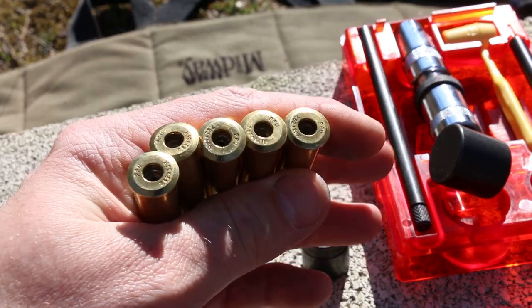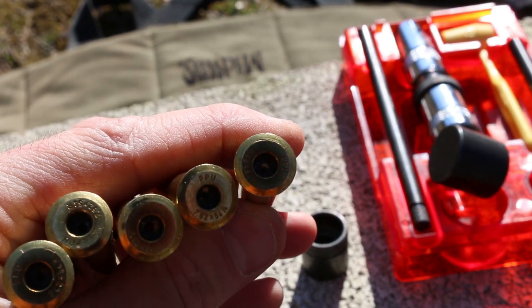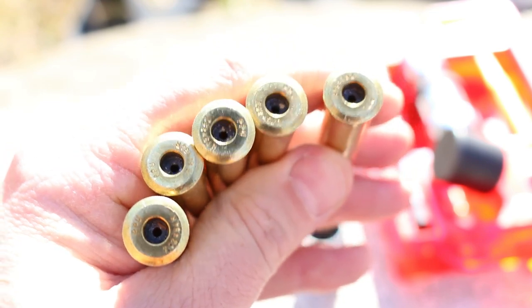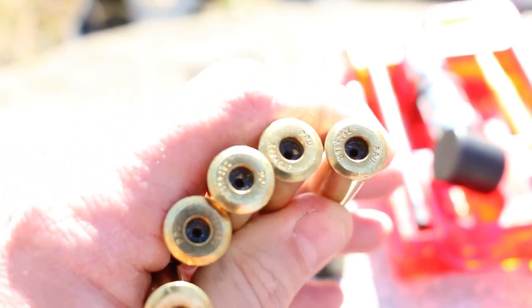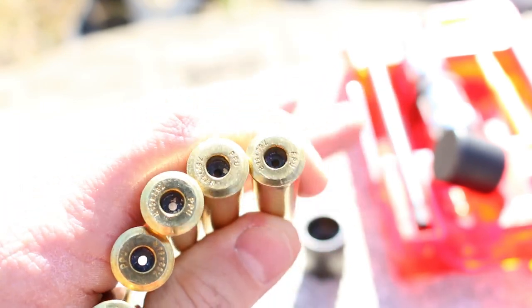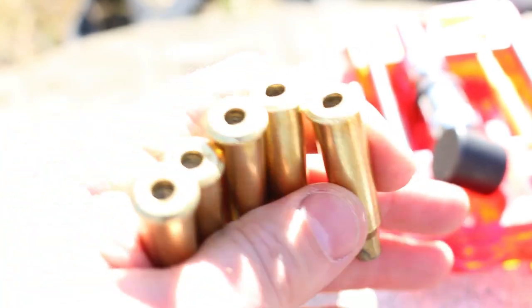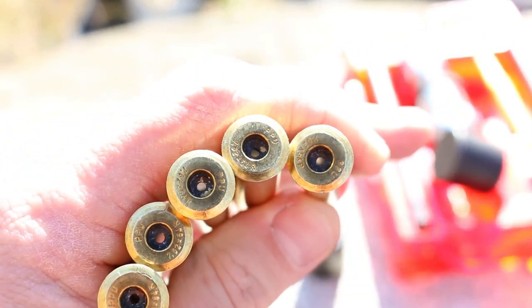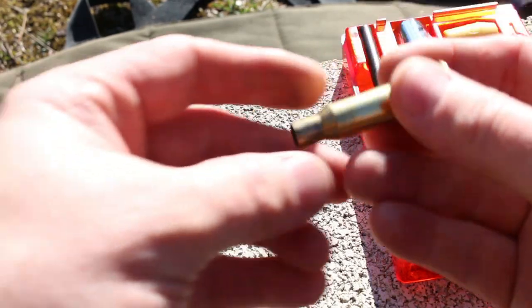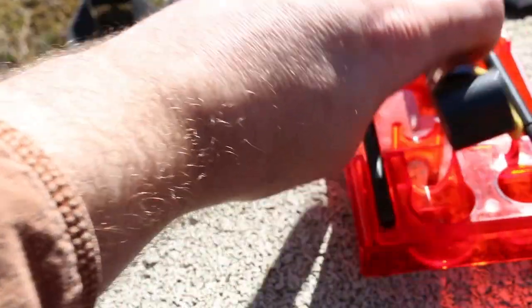Now that our five pieces of brass are decapped, these do have some grunginess down inside of the primer pocket, but you're generally just fine for several firings before needing to worry about cleaning that. For the next step we jump straight into resizing, which like I mentioned is going to squeeze down that neck a little bit.